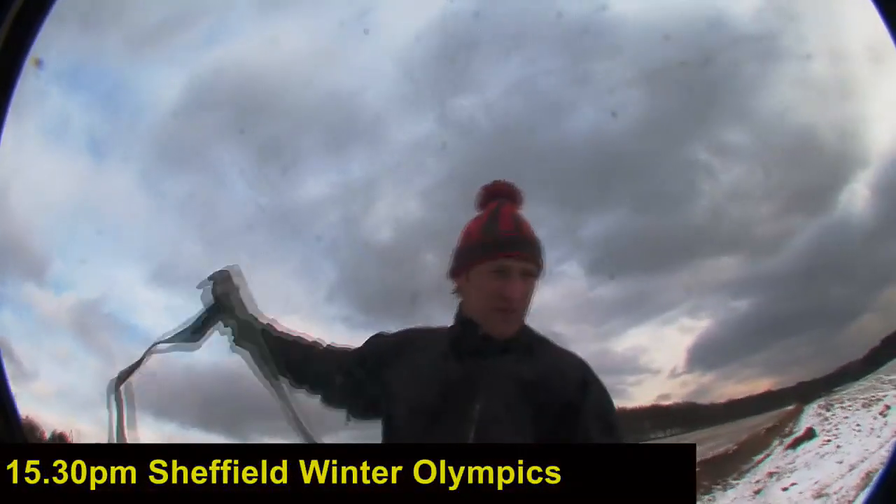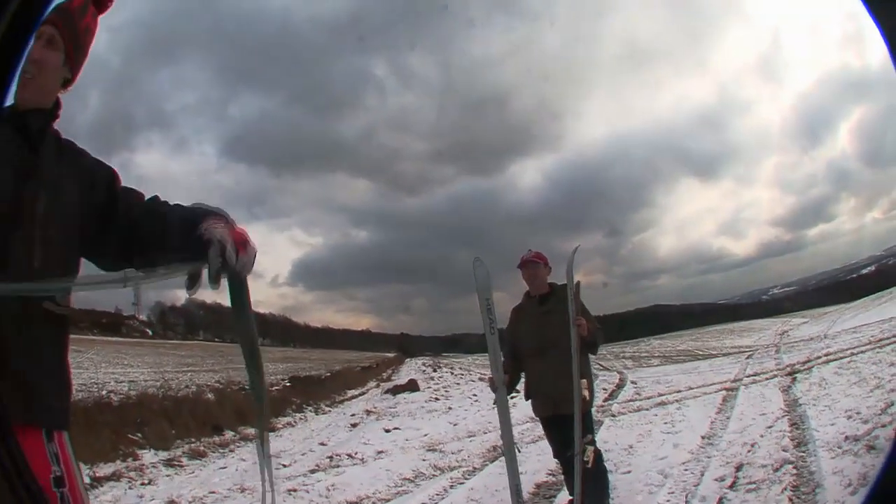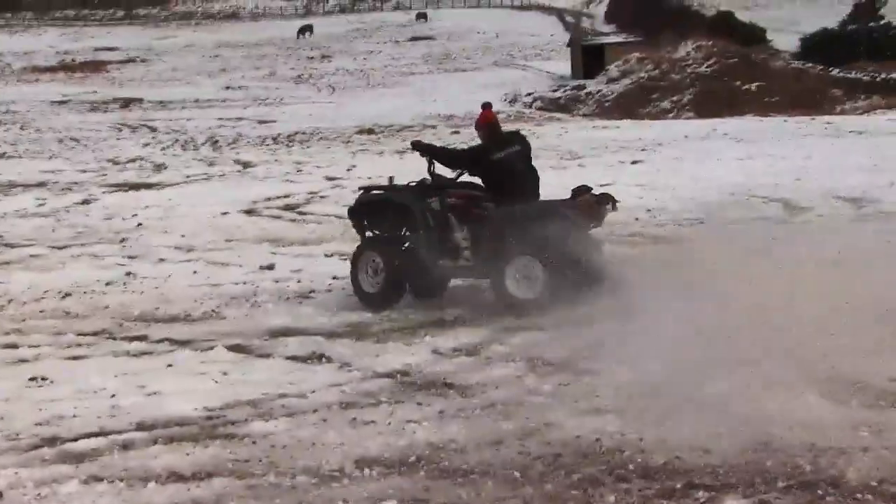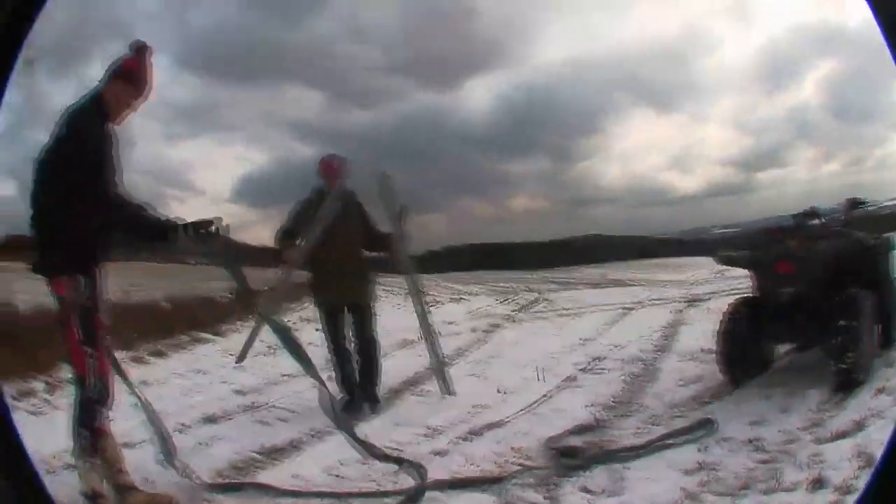And it's fun. It looks it. Training. Training's gotta be fun. Well, you know how this week it's the Winter Olympics in Vancouver — this lad here is trying to set the speed record for the Winter Olympics, getting towed by a quad on a grass field. It should be an Olympic sport to be honest.